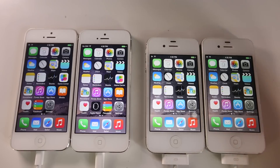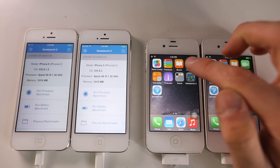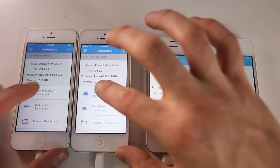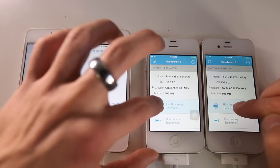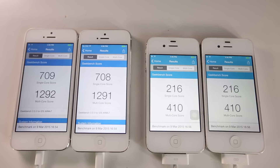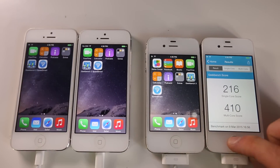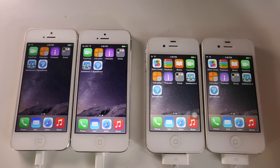I'm going to run a Geekbench on all of these devices to see where that puts us - 8.1.3 versus 8.2. Starting on the iPhone 5 and the 4s. The iPhone 5 has finished and it's just about the same score, which is good - when Apple adds new features it's always good when the score doesn't get lower. The iPhone 4s scores are exactly the same as the iPhone 5 results.